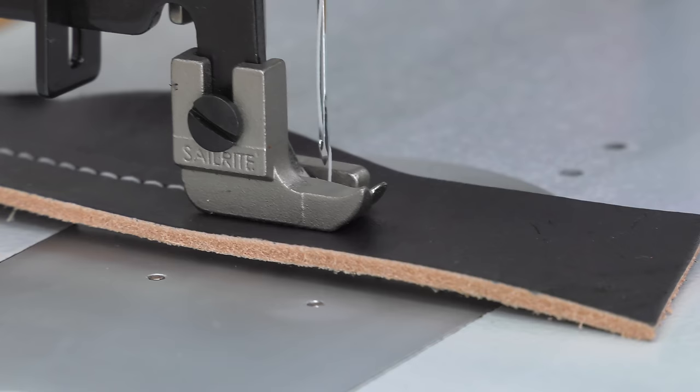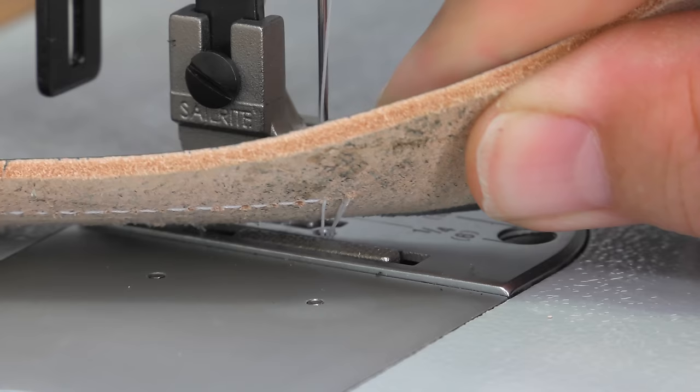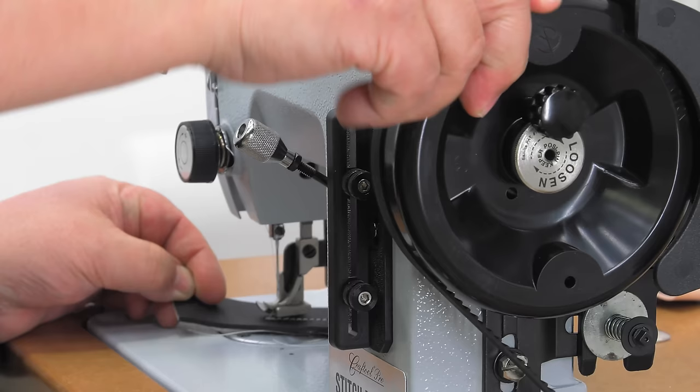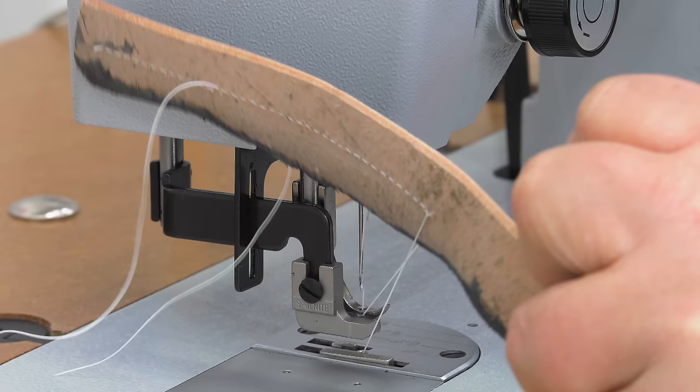What happens when the take-up arm or needle is not near the uppermost position when you remove a sewing assembly? Well, you get an extra loop of thread from the bobbin area, and you can't remove your fabric easily — it seems jammed up. But all you need to do is rotate the balance wheel towards you, raising the needle and the take-up arm, and the extra loop of thread in the bobbin area is released. It's that easy.